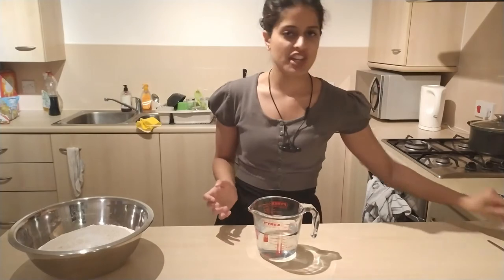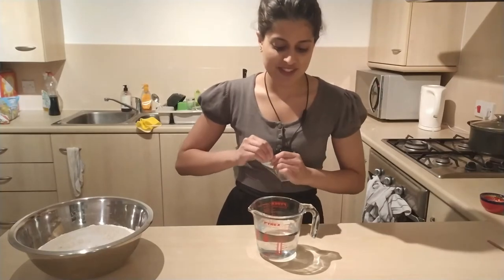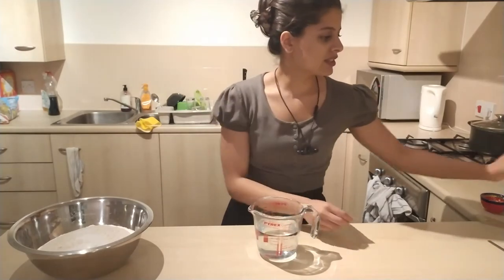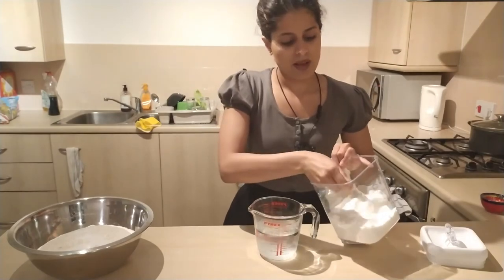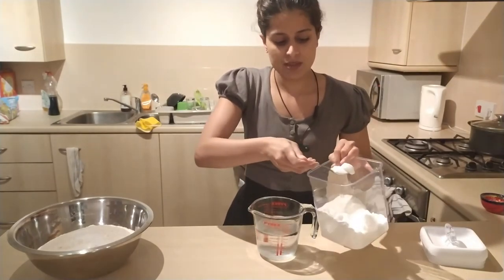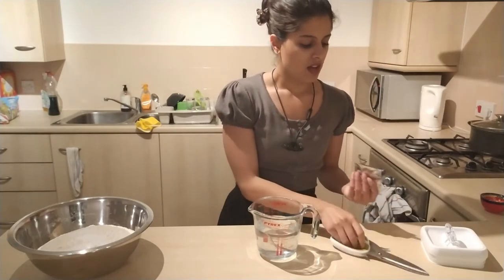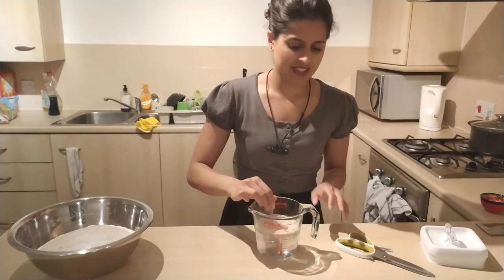I always like to proof my yeast first to check that it's still active, because I don't use yeast very often and sometimes worry if it's been sitting there a while. I have 330 milliliters of warm water — you want it nice and warm to the touch but not too hot, or you risk killing your yeast. To this I'm going to add two teaspoons of sugar to help activate the yeast, stir that in until dissolved, then add a packet of instant dry yeast, around six to seven grams.